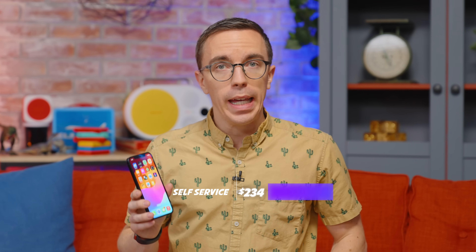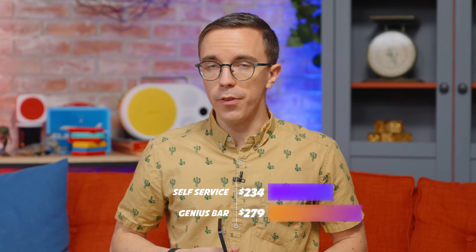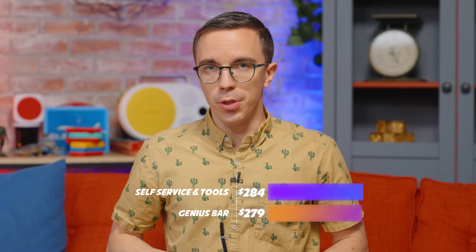Is Apple self-service repair worth it? When you look at the financial side of this, it does not make sense to use self-service repair — like at all. In fact, a couple of these repairs would have been cheaper to have the Apple Genius Bar do it for you. I paid $234.36 for the new display assembly for this iPhone 12, including the rebate for shipping back the old display. If I took this to the Genius Bar it would cost $279, so I am saving some money — but you also have to factor in the $50 I spent on tools, which puts us at $5 more than having Apple do it themselves.